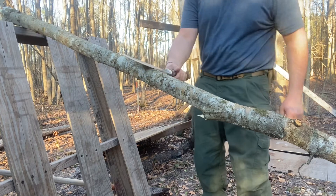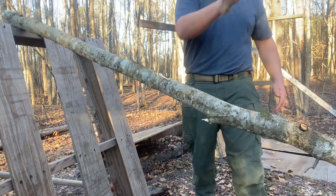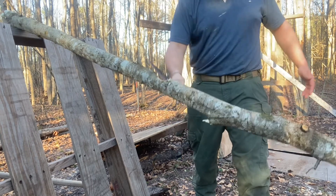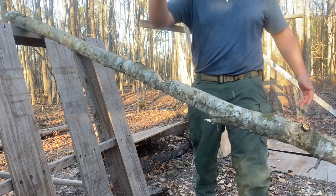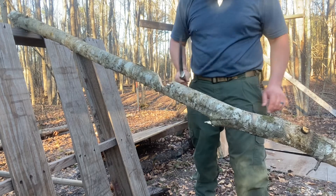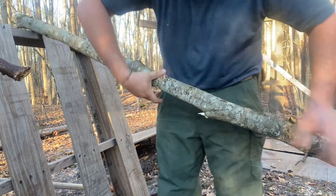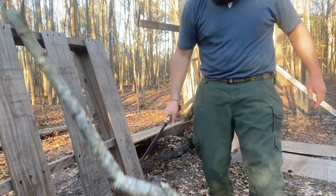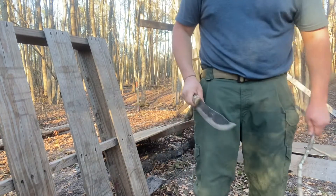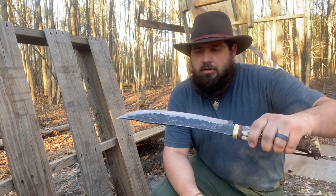Why are we going to do that? Because I like chopping things with big knives. We'll turn it over, hit it from the other side — it's getting ready to snap. That'll do. I wanted to have a little bit of fun with it. Chops wonderfully.